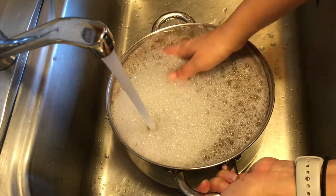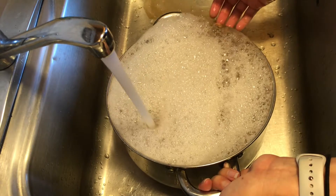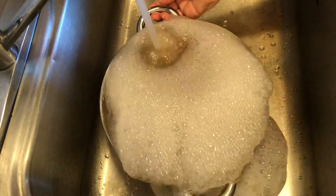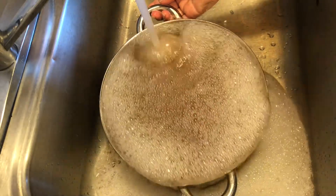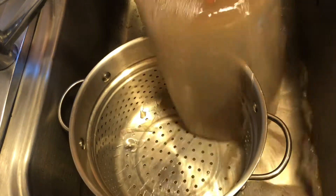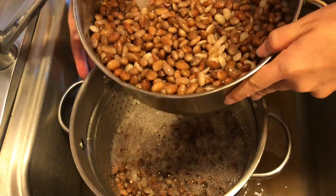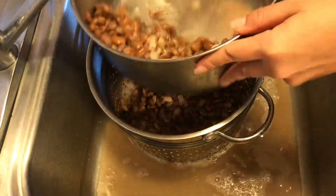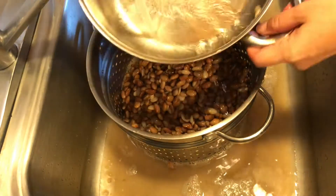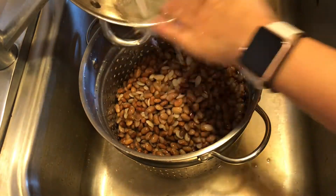After soaking for an hour, take them to the sink and rinse all that liquid off, then fill with new water. A quick note: soaking the beans doesn't change the way they cook — they're still going to cook. Some people soak and some don't; some people dry can their beans. The reason I soak is to reduce the phytic acid for my family's nutritional needs.